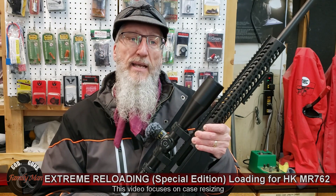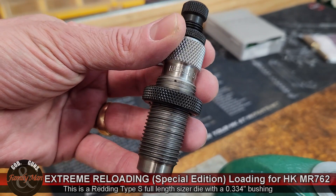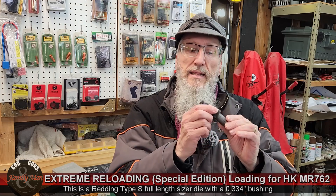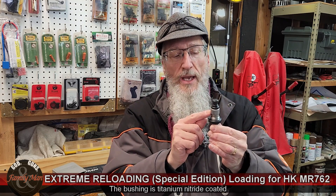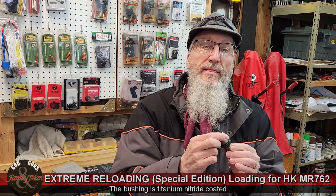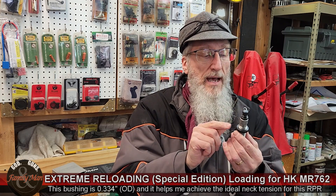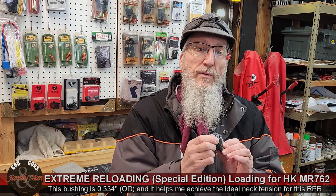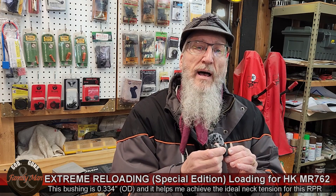The case prep process that I use is pretty intense. I'm using this Redding Competition Series die, full length resizing every one of those cases. I really like this die because it has a titanium neck outside diameter bushing that I can change out at will. There's a certain size that the Ruger Precision rifle really likes. I'm bumping back the shoulder only about a thousandth of an inch, and with this entire loading process including annealing, I get some pretty darn good case life.